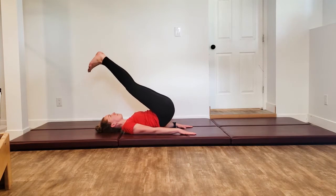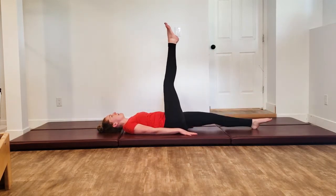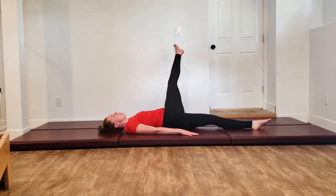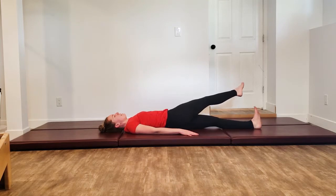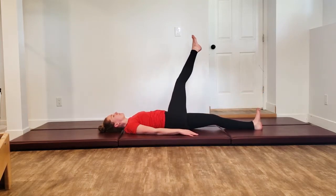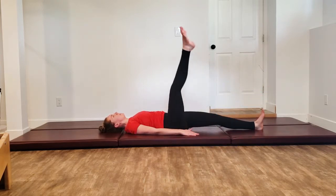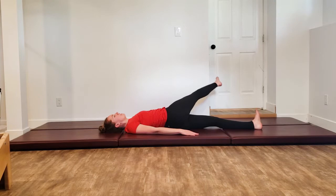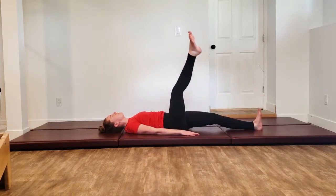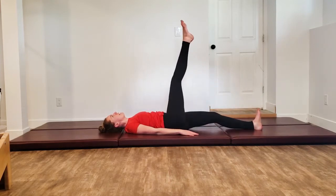When your hip bones touch, lower your left leg down, keep the right leg up, point through the toes, and we're going into a single leg circle. Lift through the hip, reach through that foot, circle it all the way down and around. Exhale to come on up, really flexing through that bottom leg, reach it long. Last one here — pausing at the top and reverse, inhaling for the first half of the circle, exhale to pull it back.